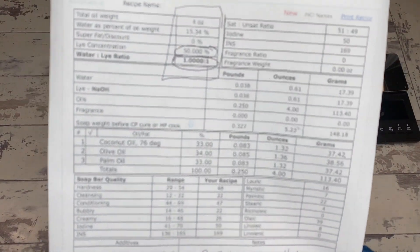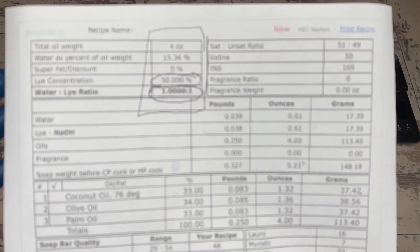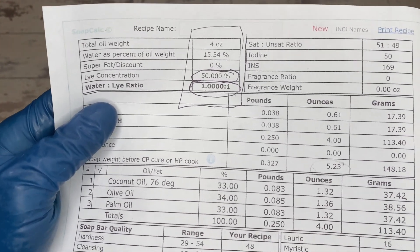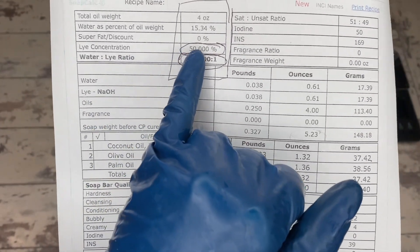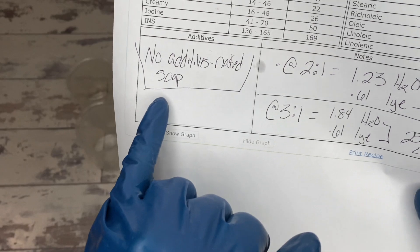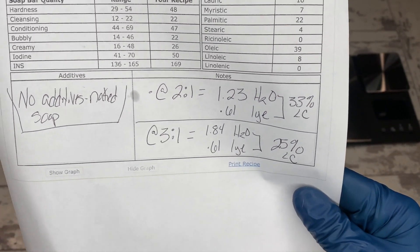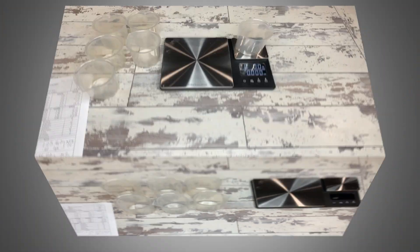So in the last video we did the benefits - can you focus on that please? There it is. So we are doing a one part water to one part lye, a two part water to one part lye, and a three parts water to one part lye in the same batch of soap, to show the advantages of water discounts as well as water additions as far as the design goes.